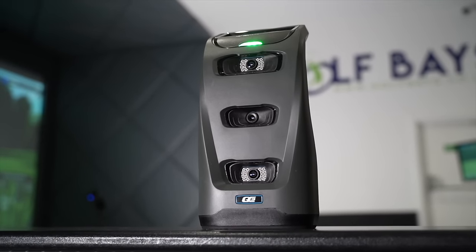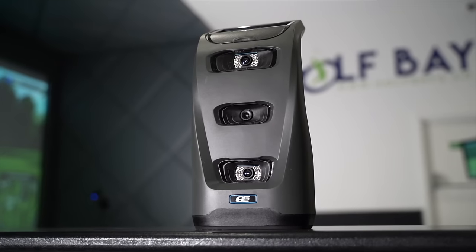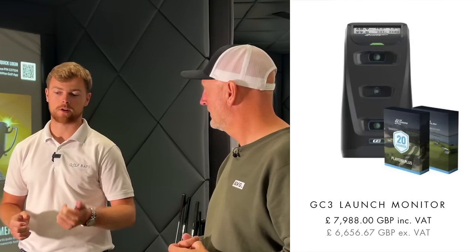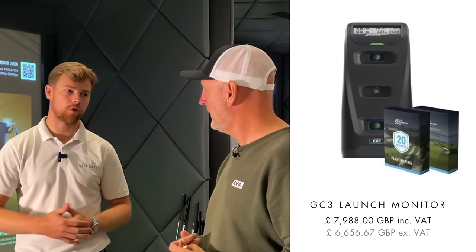There's a bit of a leap to the next step up with no real in-between. The next one would be the Foresight GC3, priced at around £8,000. For that you're going to get a lot more data and a lot more accurate data. A great thing about the GC3 is you can use it on the range, at home, or out on the golf course. We actually took it out on the course yesterday for the first time — within seconds of hitting a shot it's giving you numbers on a screen, no laptop needed.